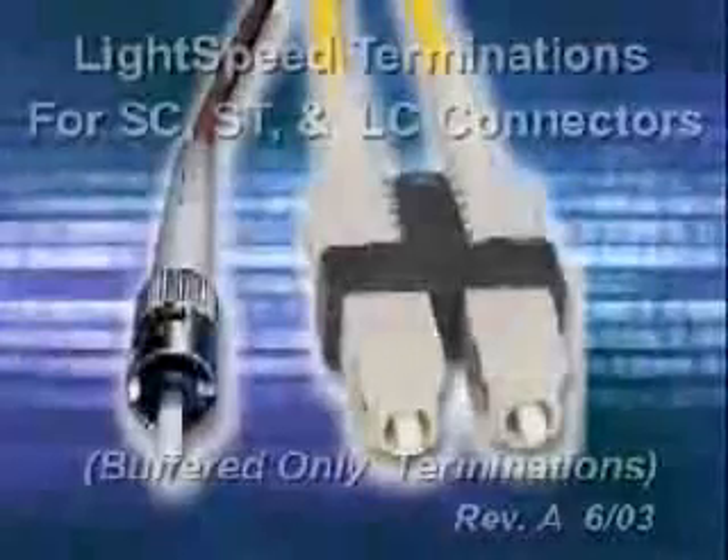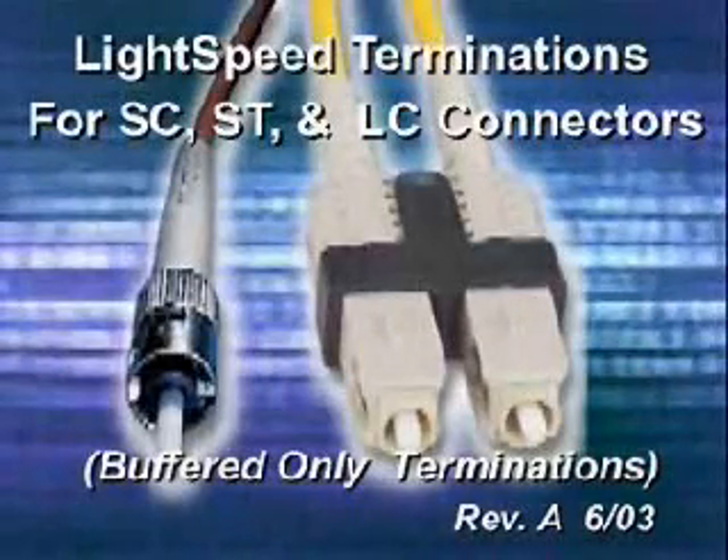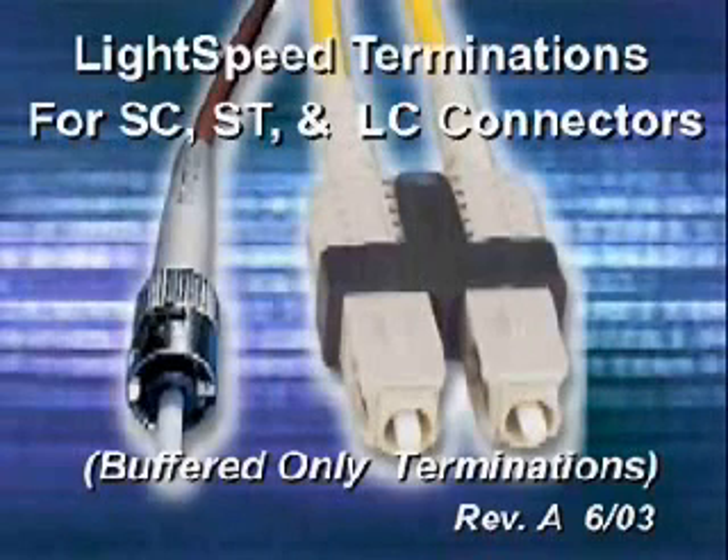The Seman company fiber termination process uses a highly reliable acrylic adhesive and polished method featuring our Lightspeed brand Activated Cured Adhesive, and has proven to produce superb repeatable results for long-term, reliable performance.